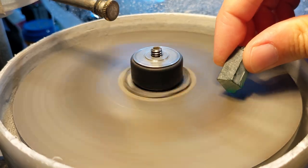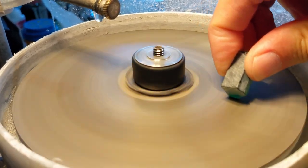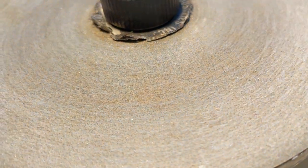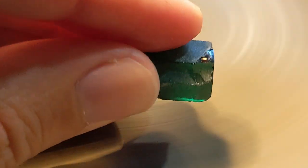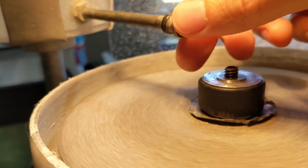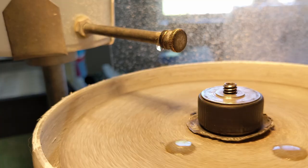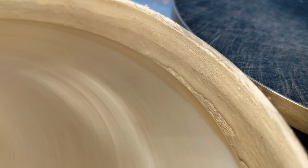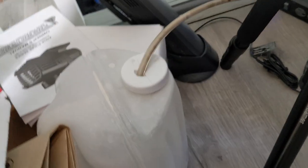Swarf is the term for the fine residue created during the cutting process — though it's really a grinding. Coarse faceting laps are embedded with thousands of microscopic diamonds; the laps spin and each diamond that comes in contact with the gemstone scrapes off just a little bit more. A water drip helps wash away the swarf and prevents airborne dust so we don't all get silicosis. The water and swarf get flung off into the splash pan, where some settles and some drains into a reservoir with the water.